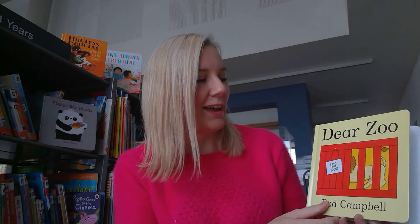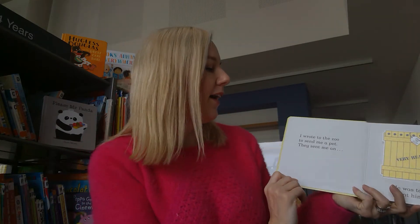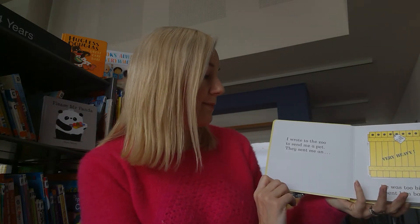You can see that's quite a simple story with quite a lot of repetition, but I'm going to read it now the way we would do it here at story time and try and pull a little bit more out of the book and make it more exciting for the kids. So we'll start again from the start: I wrote to the zoo to send me a pet.